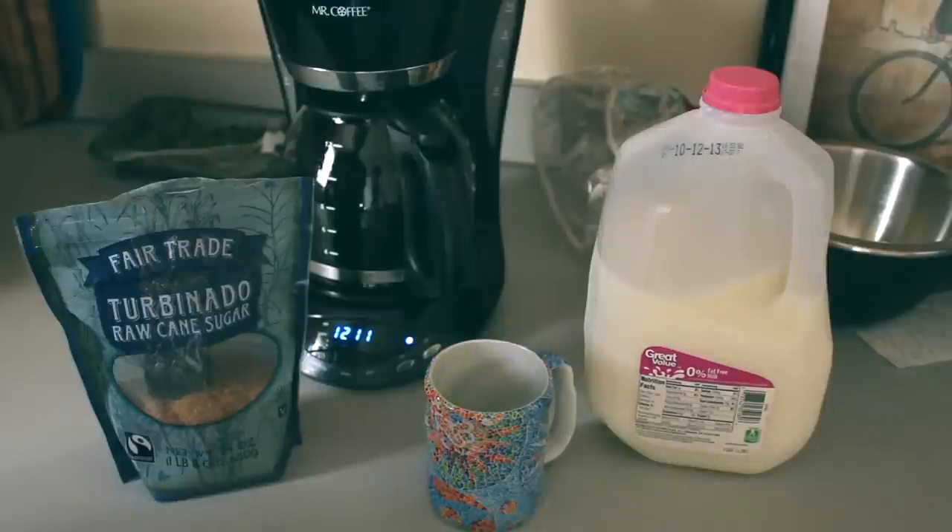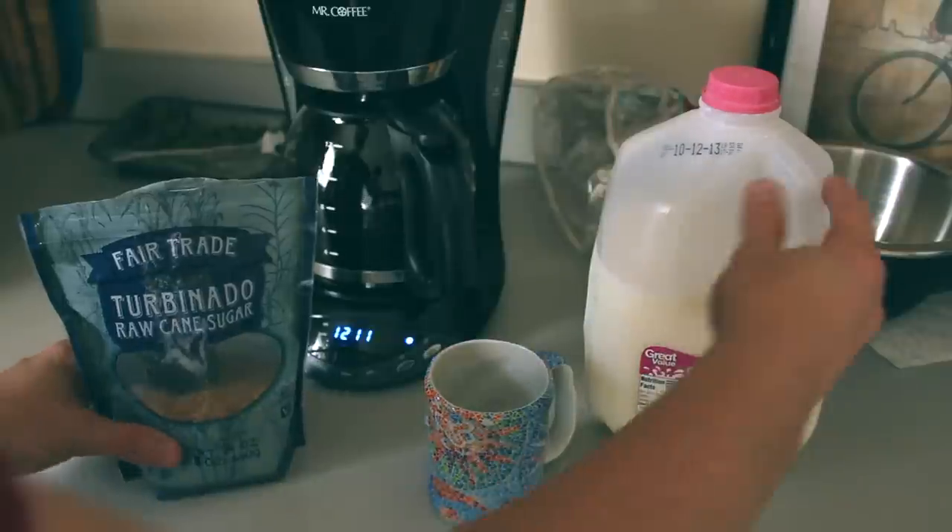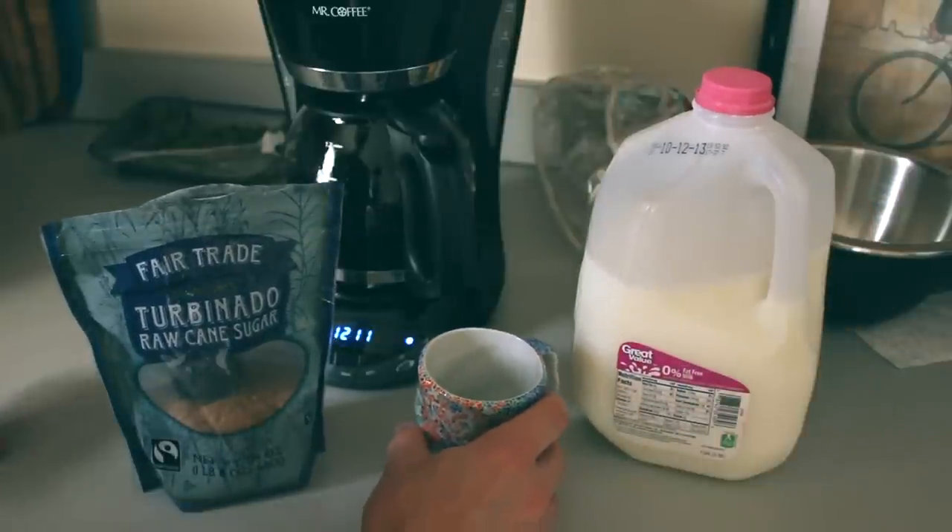Hey there Hawk fans, KP back at you with another Hawk Talk tip for better living. Today we're going to talk about coffee and an easy way to mix your milk and sugar into your coffee without using a spoon.